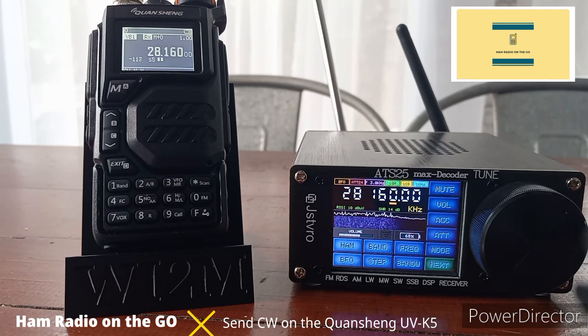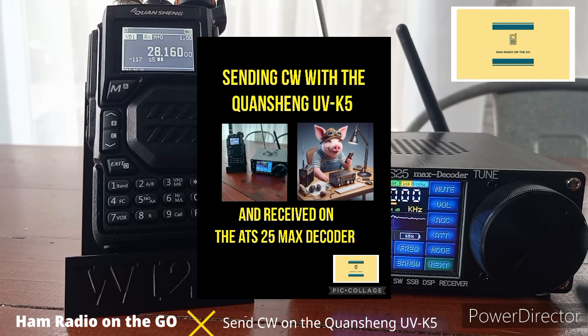Both are amazing radios. The ATS-25 Max decoder is a great receiving radio, and the Quanchang is now an HF as well as UHF, VHF, and borderline SHF HT transceiver. Comment below, like and subscribe for future videos of Ham Radio On The Go. Check the description for additional content on today's video. Thanks for watching everyone, N7-3.